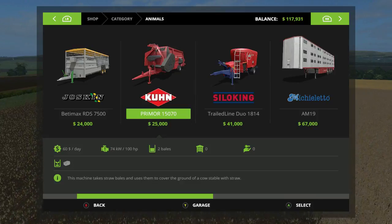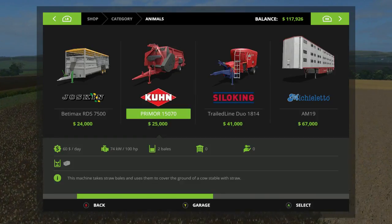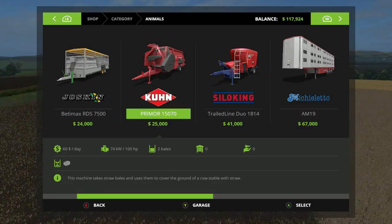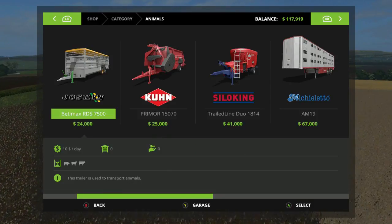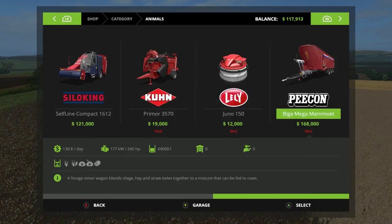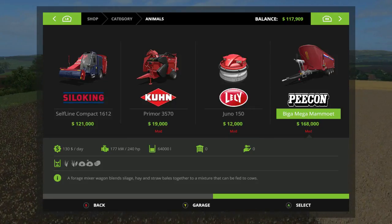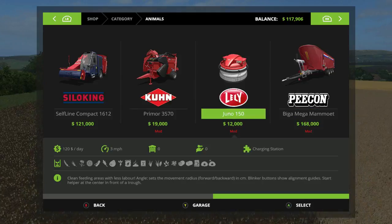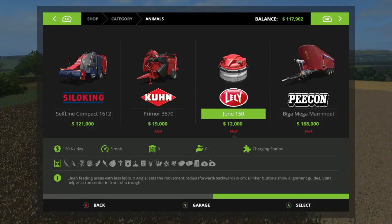We don't need those unless we get cows, so I ain't going to worry about that right now until we get some soybeans going and get some money coming in. We got the water trailer. This guy paid for his stuff so we're going to get it.